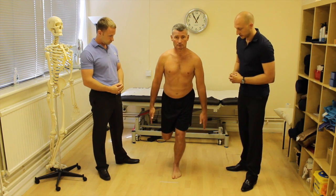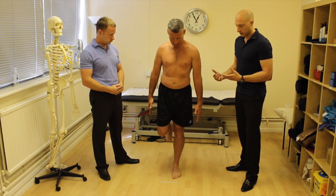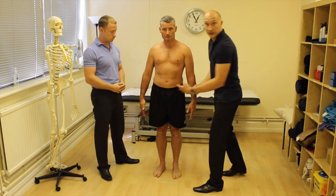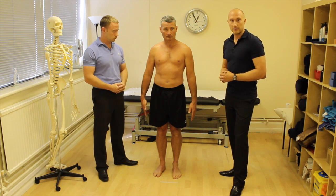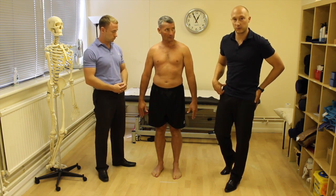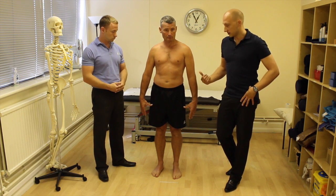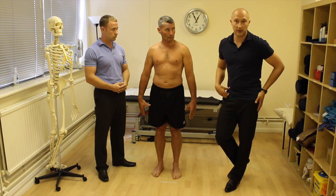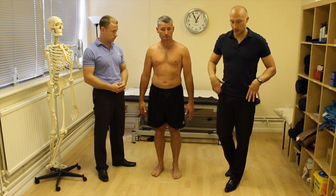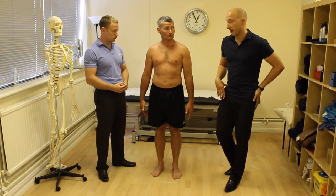With the single leg squat, I'm looking at foot position, knee position — does the knee drop inwards into internal rotation? Does the foot go into pronation? I'm also looking at hip levels, which is really important on the single leg because of glute med activation. To keep the pelvis level as you come down, you need good activation of the glute med and the frontal plane stabilizers of the standing hip.